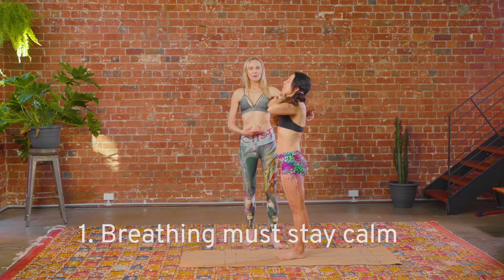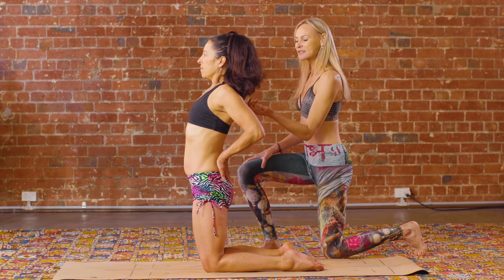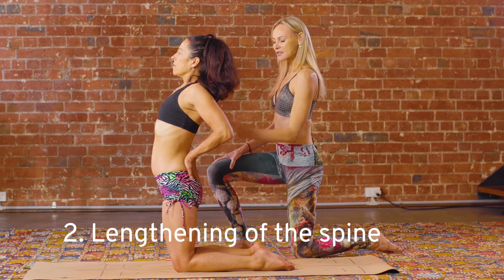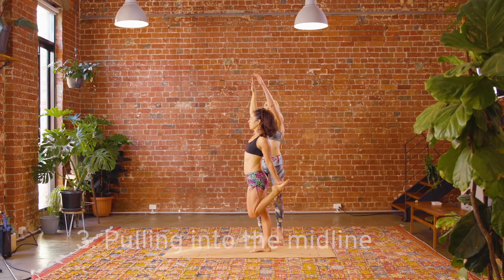These five principles will apply to every posture in your yoga practice. Number one: the breathing must stay calm. Number two: the lengthening of the spine — every posture will require you to lift, lock, and tuck. Number three: pulling into the midline, so that your body feels lighter, tighter, and stronger.